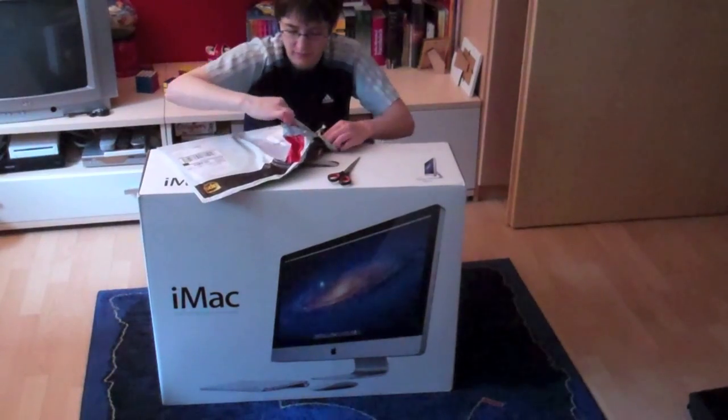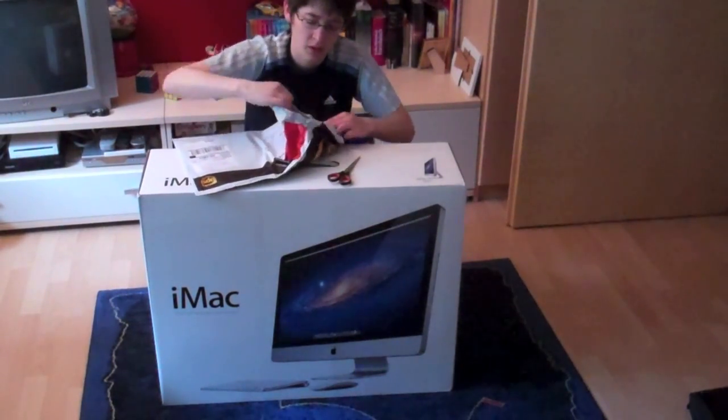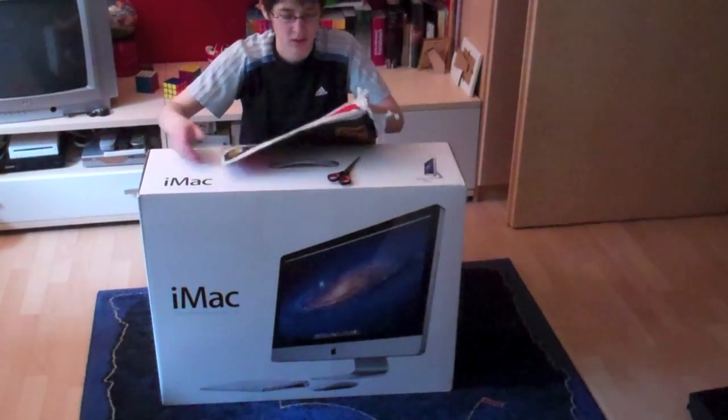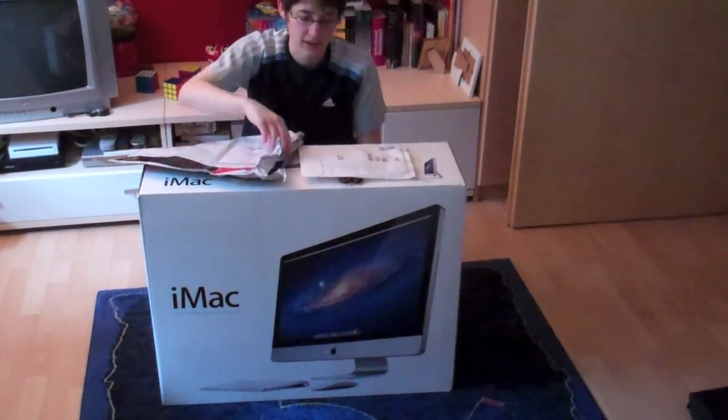Hey there, as you can see I got mail today — actually a real big package. It was the iMac 27 inch I just bought from the Apple online store, and I'm going to unbox that with you right now.